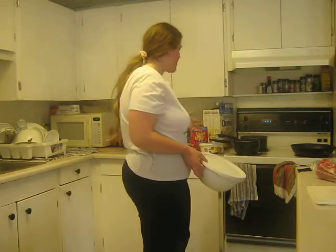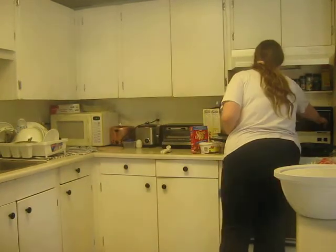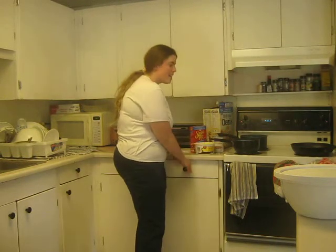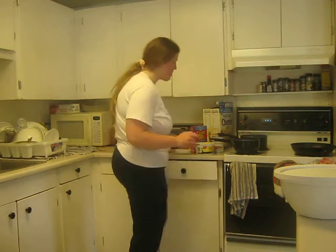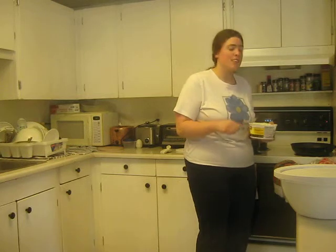I've already started by putting pans on the stove. I'm going to start by sautéing — putting some margarine in the pan and letting it just melt. And then I'm going to sauté some vegetables.